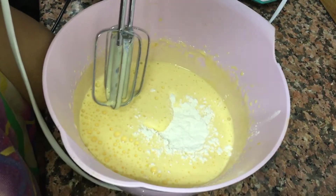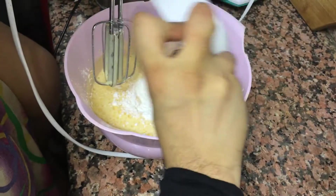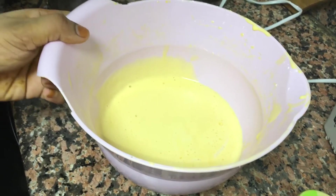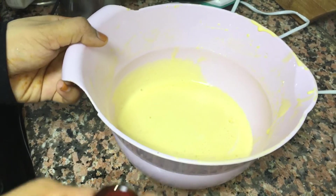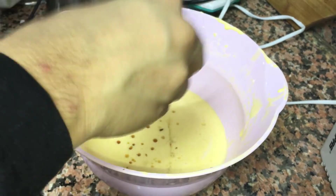Add corn flour to the mixture. Add 1 teaspoon of vanilla — it is optional.